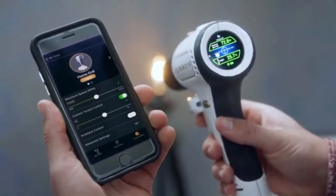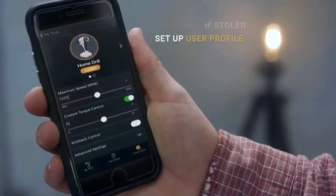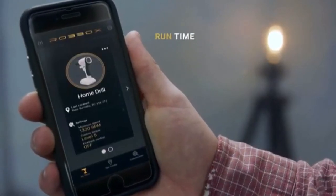And yes, there are iOS and Android apps. They let users save measurements, find the drill if it's missing, lock it if it's stolen, set up user profiles, and track usage data such as total run time.